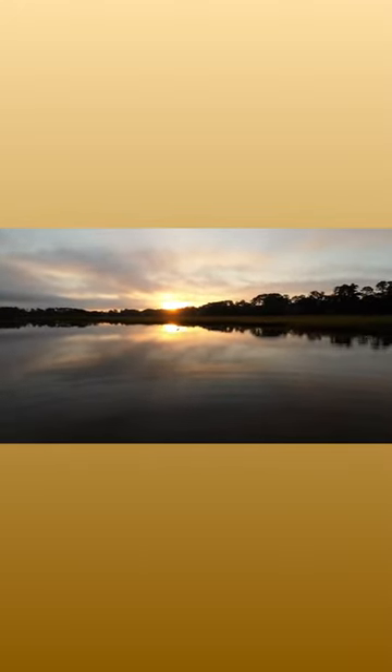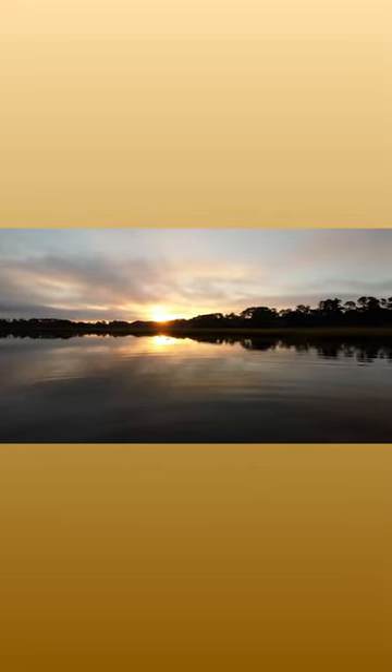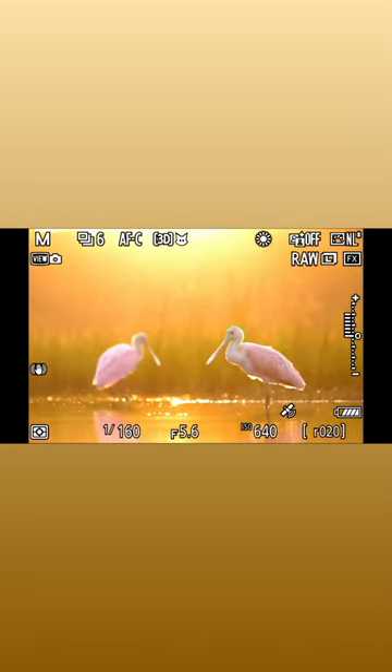Wide open right now — no cover, no camouflage, no nothing. It's just all about slow movement and watching the bird's behavior. And here we go, now we're in for some nice close portraits in some beautiful light.